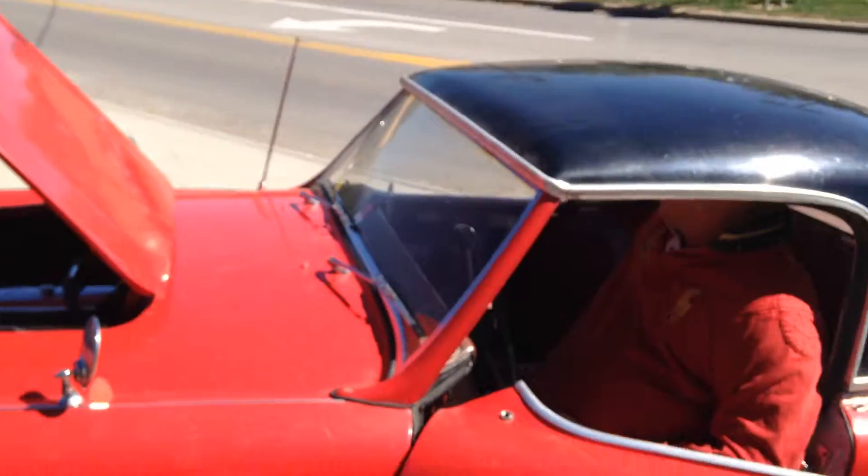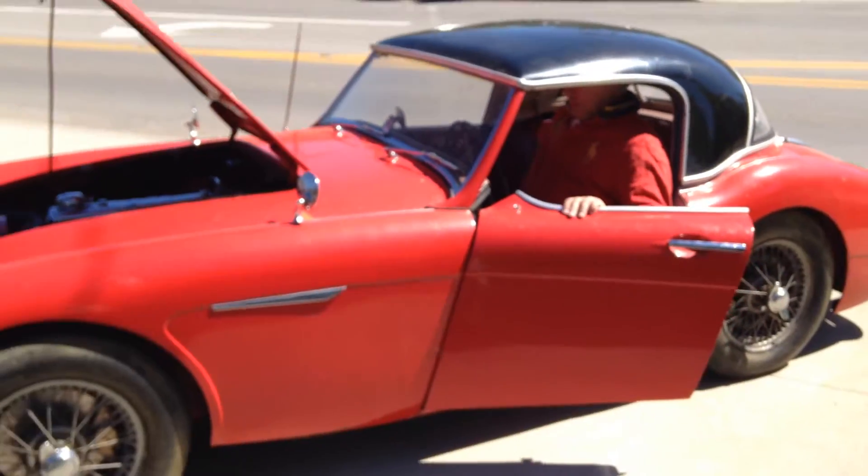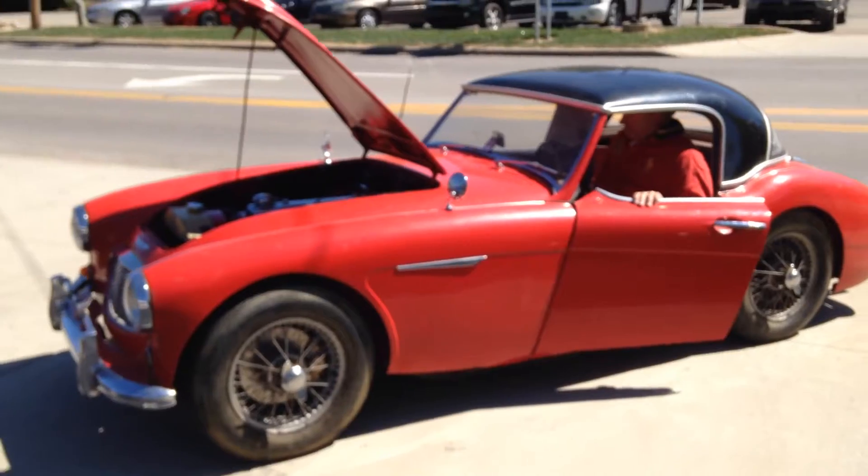As was mentioned before, this car has the factory original hard top, which is very rare, and it looks absolutely gorgeous.